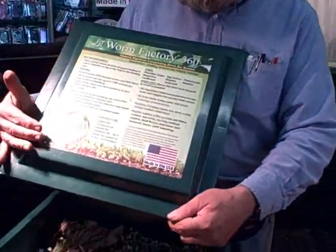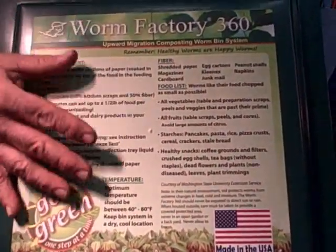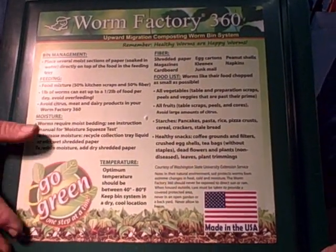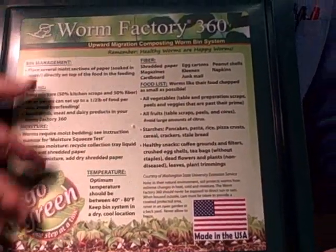One of the new features is actually the lid itself. We always included instructions on the lid — a little bit about how to keep the worm system happy, feeding hints, moisture hints — and that's going to be right on your lid. So you don't have to wonder what you did wrong; you can just look at it.